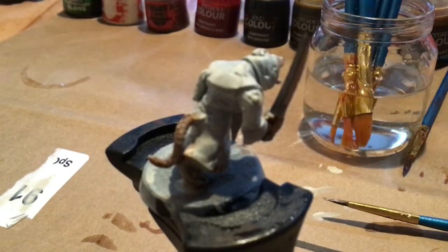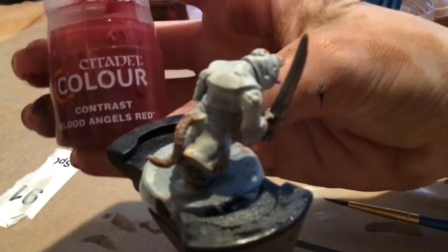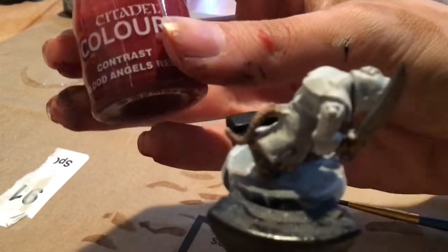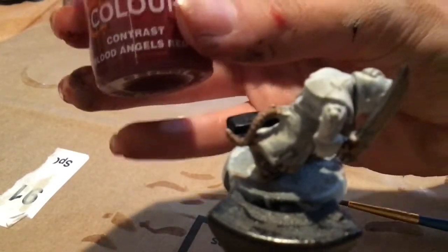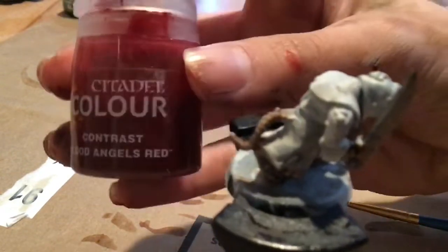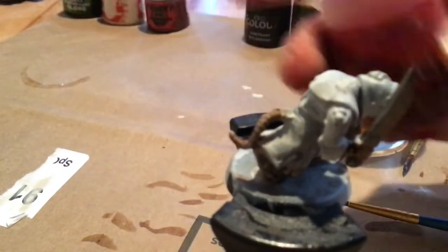After Leadbelcher, we are ready for the robes. I'm using Blood Angels Red like I said earlier. But if you want, you can use Castellan Green for a green robe like shown in the pictures from Games Workshop, or whatever color you want — dark blue, dark purple. It really doesn't matter.